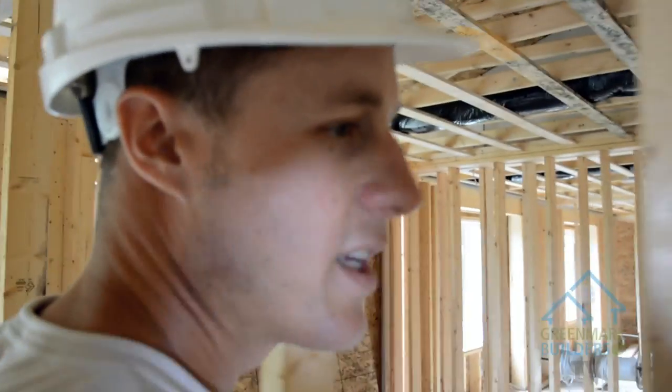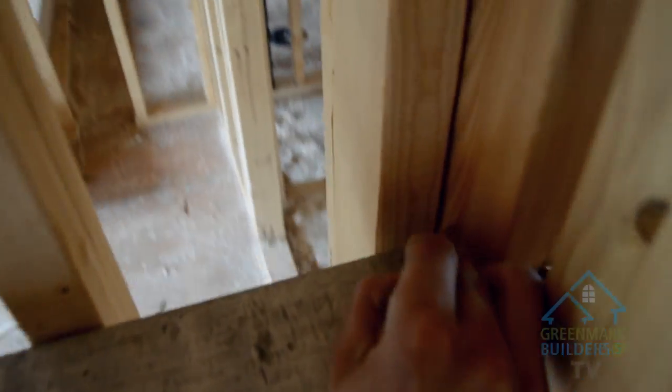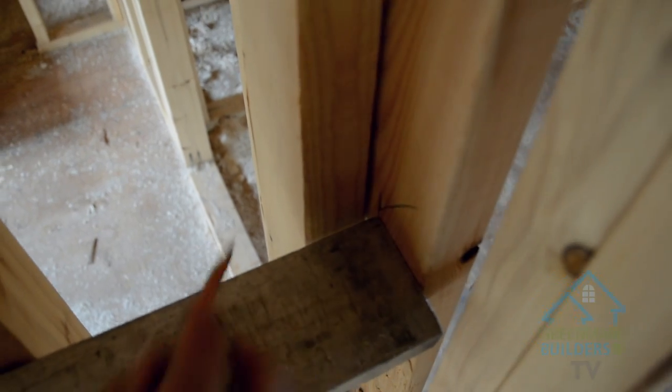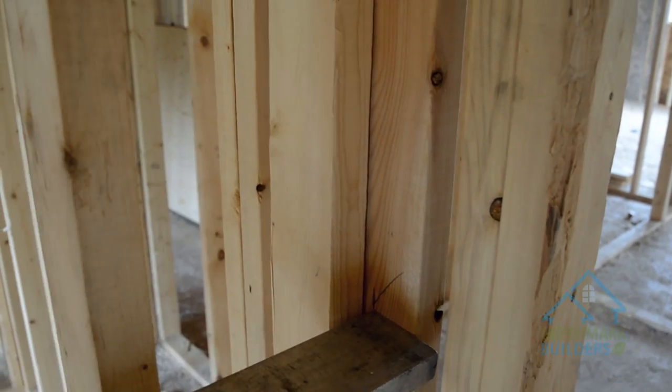Then when you come up against your stud on the very end, this one's always the one that seems to be out the most. I actually put a mark on my backing — a little swoosh so you can see where it is when you go to move it. I'm not gonna cut this one because there's backing. What I'm gonna do is shove it into place and then just nail it in there.